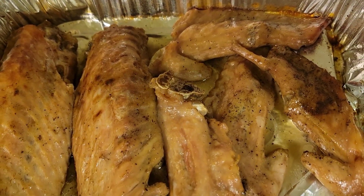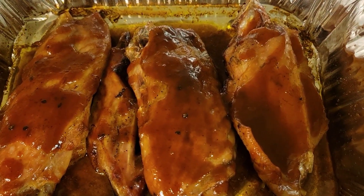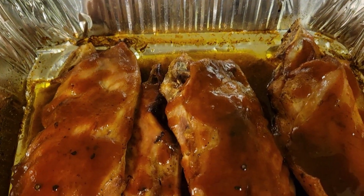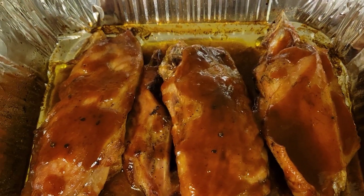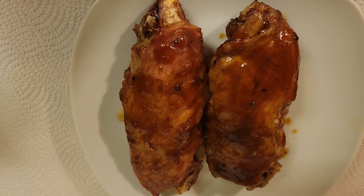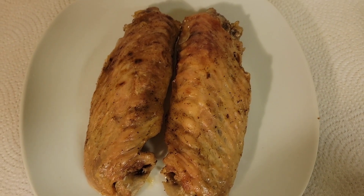It came out so delicious, guys. Make sure you boil it — I boiled mine for an hour, until I thought it was tender enough that it would be really good when it finished cooking in the oven. Use your judgment, but babies, for real — when you taste these, I'm telling you, you'll lick the pan, lick the spoon, lick your fingers. It is just that good.